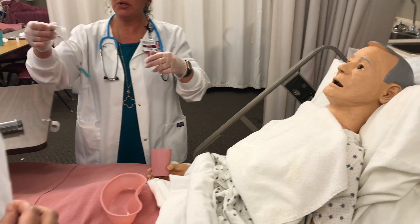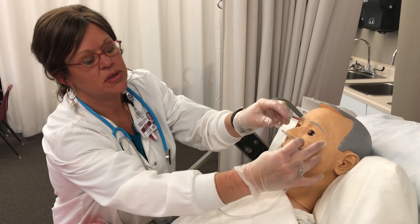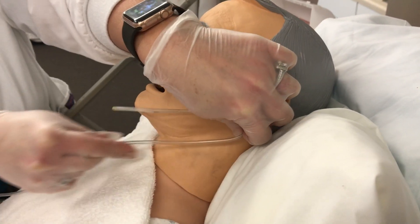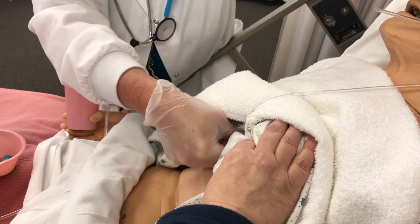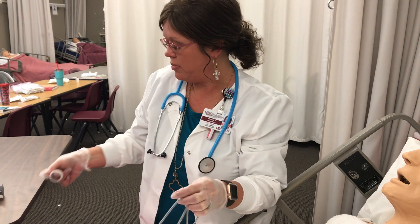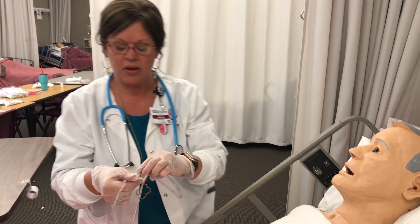Now I'm going to determine the length of how far we need to insert the NG tube. I'll take the tip, starting at the tip of the nose, go to the tip of the ear lobe, hold it there, then go down to where I can feel the xiphoid process. You go to the tip of it and you mark. There are already a lot of markers on these tubes, but you can mark with a Sharpie or a little piece of tape to indicate exactly how far you need to go.